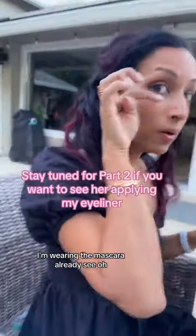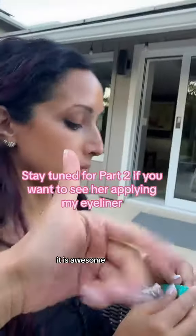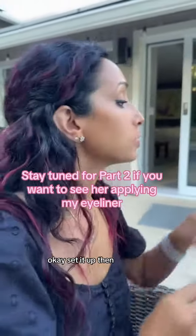And that's our unboxing. I'm wearing the mascara already. What do you think? Should we try it? It is awesome. Can I do it on you? You want to do it on me? Okay, set it up then.